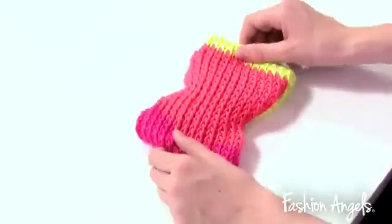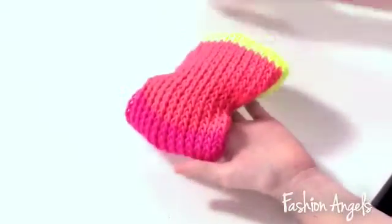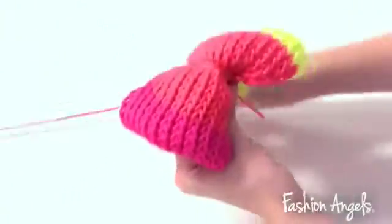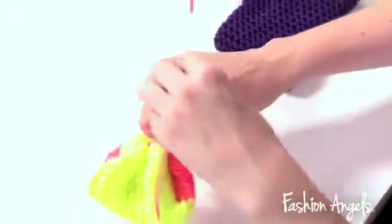Now that I've taken the bow off the loom and stitched it together, just like I did to the headband, we're going to take the excess coral yarn and wrap it around the center of the bow. Now that I've finished wrapping the yarn around the bow, I'm going to tie it in a knot to secure it.